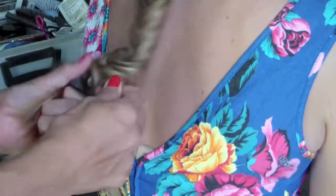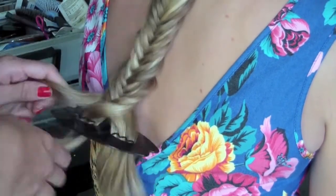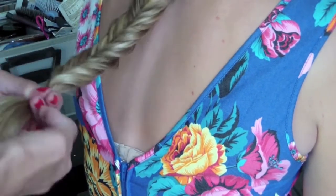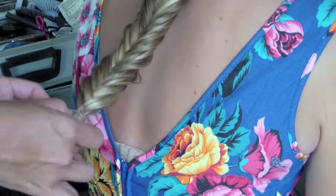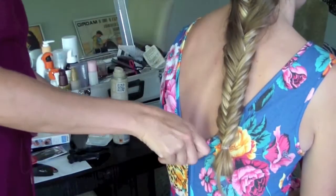Keep going all the way down the plait. By the time you've reached the end of the hair and where you want the plait to end, just grab a clear poly band — these are also from Scunzi. I'm going to tuck it over so you've got a little loop on the end instead of the hair just hanging loose, which I think looks really nice.